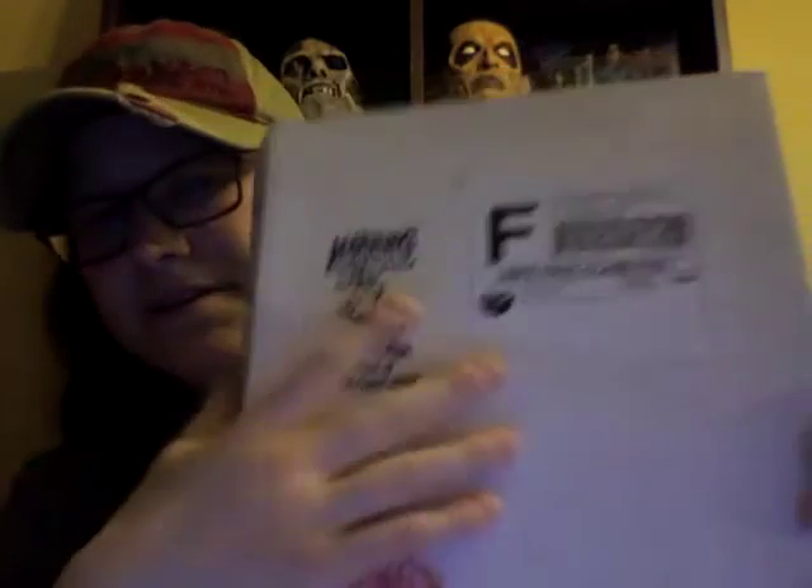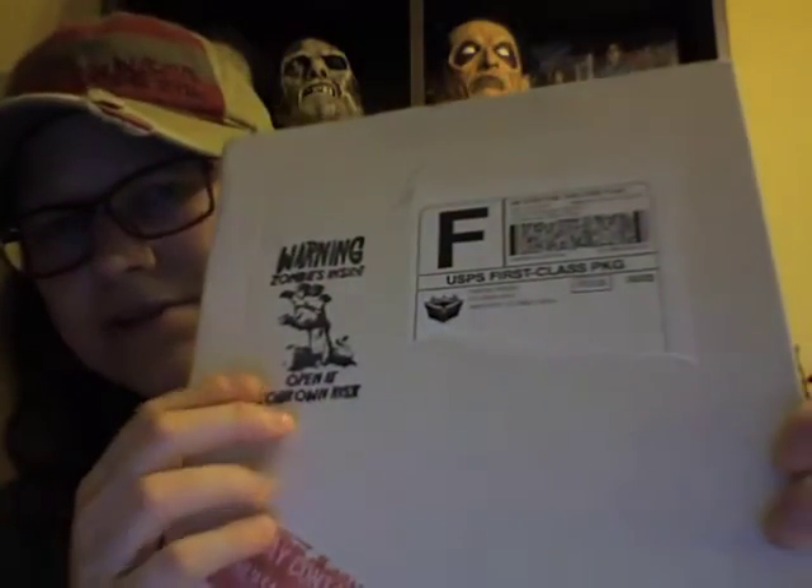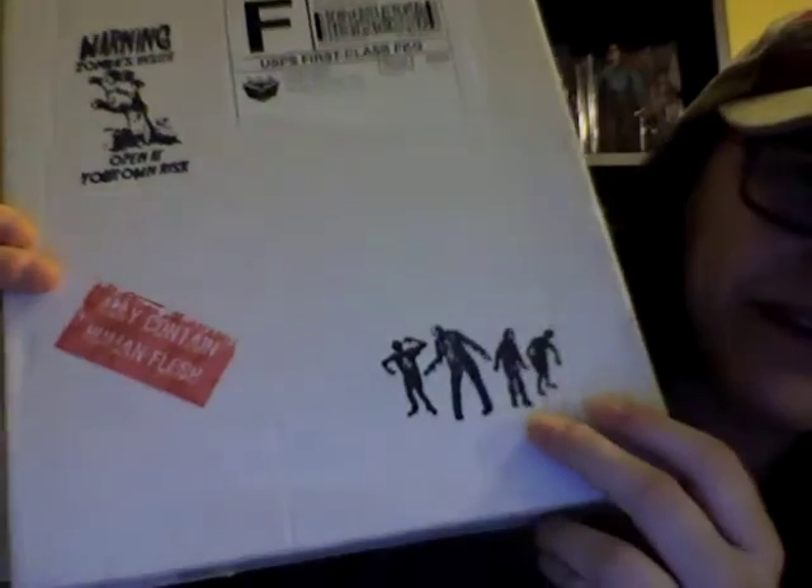So here is the box. I tore off my address there. Look — warning, zombies inside, open at your own risk. Pretty cool little thing there. This says 'may contain human flesh' and then there's little zombies down there. I think that's pretty cool. Cool package there.